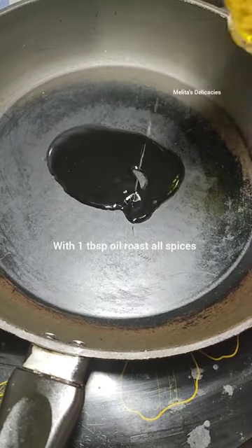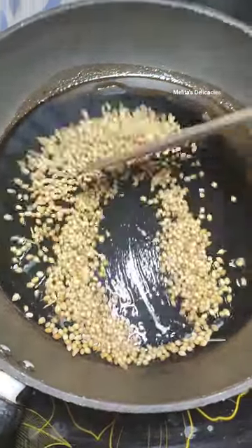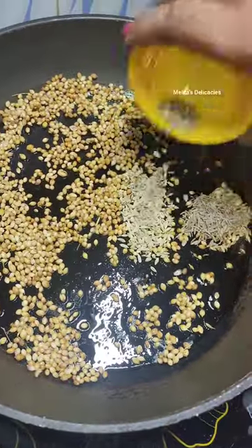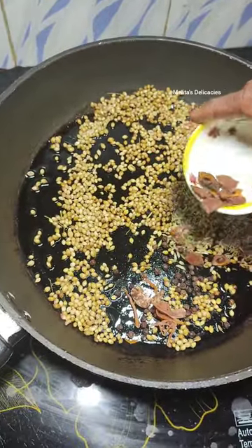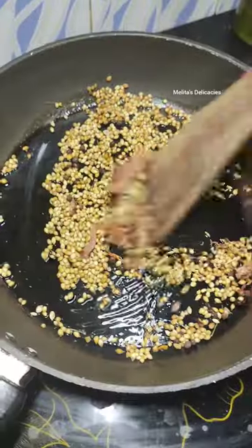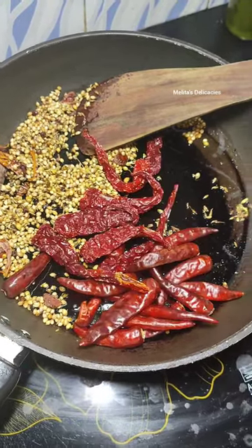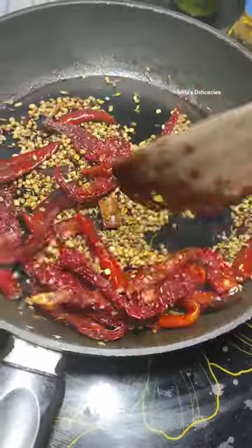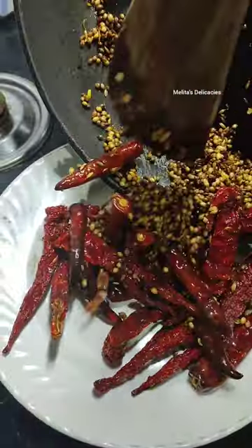Now let's roast all the spices and the coconut. I have added 1 tablespoon of oil to a pan. Add your spices one by one and roast them slightly till they turn aromatic. Make sure that you do not burn your spices — always roast on low to medium flame. Be present when roasting because they can get burnt, and how much you roast your spices always makes a lot of difference in the flavor of your dish.